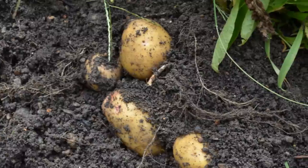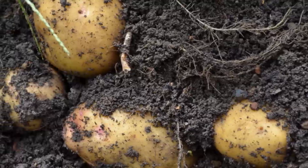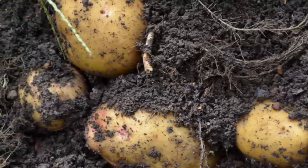Keep the potato plants well watered but do not maintain a soggy bed. The potatoes don't grow well in soggy soil.